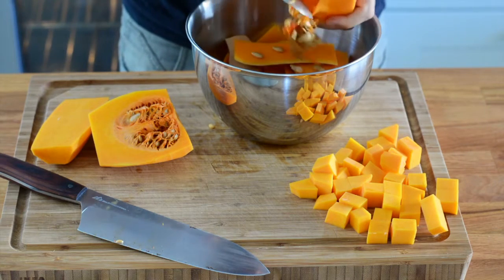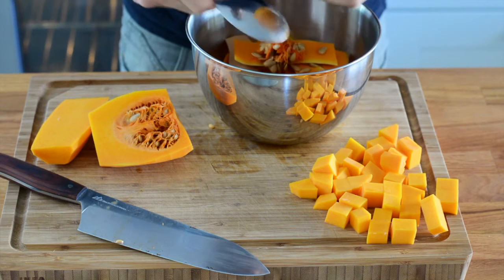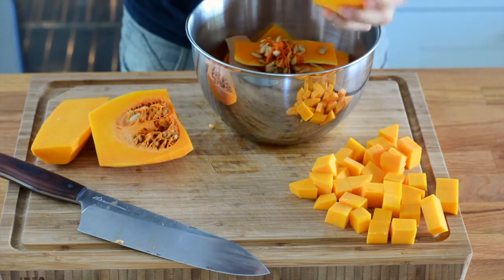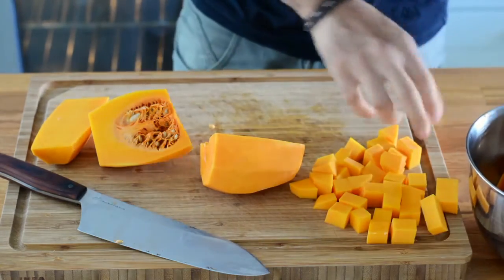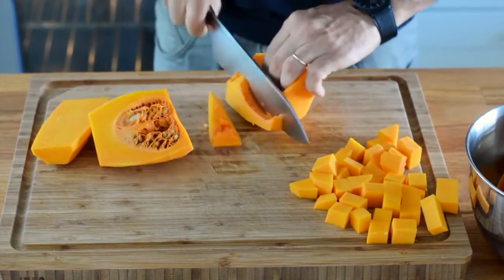Make sure that throughout this process you keep your station relatively clean and organized. It's basically the same process to dice the larger piece, except that I'm going to need to adapt my cuts to the shape of that large piece.